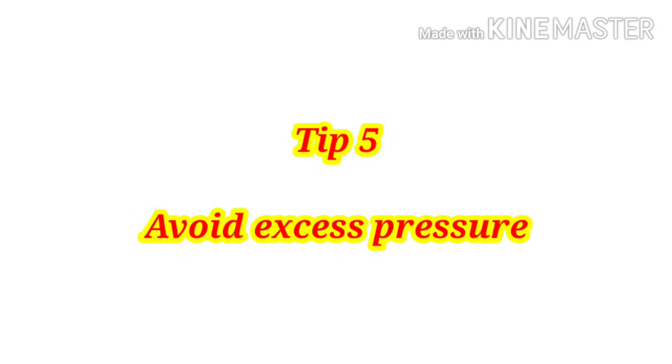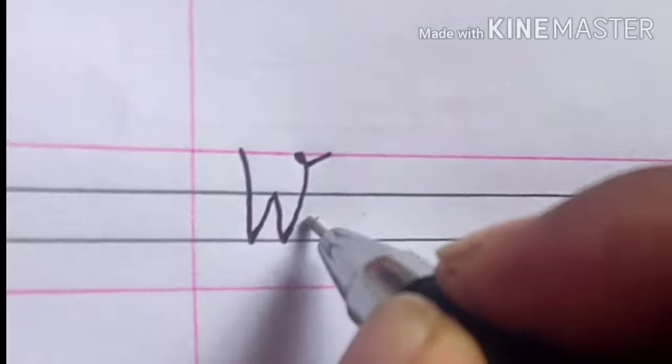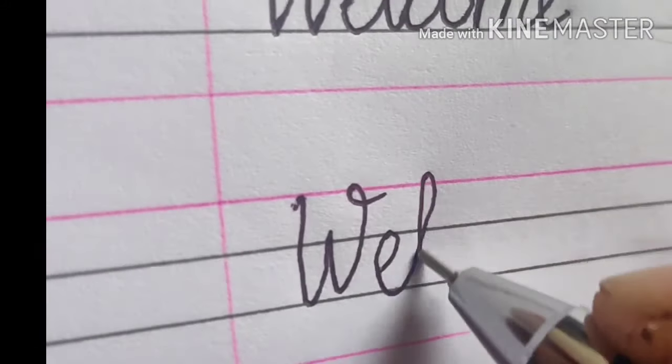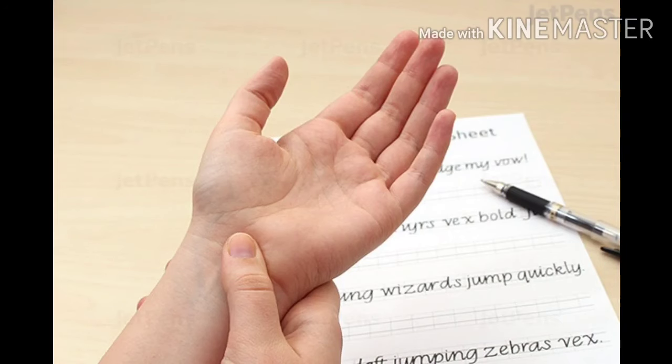Tip number five: avoid excess pressure. A tight grip results in crammed handwriting. Always hold the pen with a comfortable grip — neither too tight nor too loose — which results in smooth handwriting. Excess pressure causes pain in your hands.